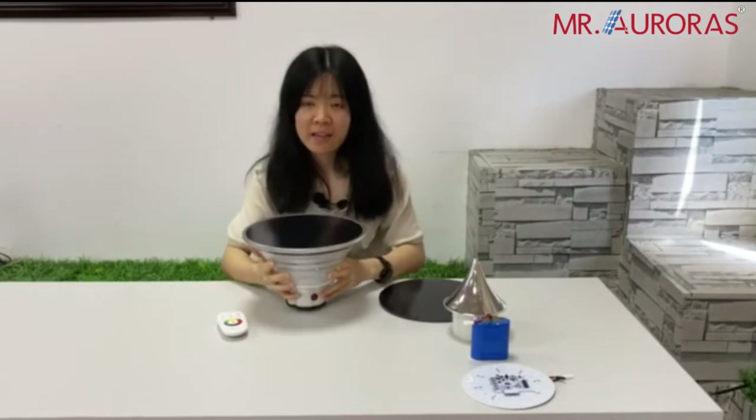Hi, this is Ali from ARUS. In today's video, I will show you our solar boiler light, and this model is perfect for the garden, park, lane, street, etc.